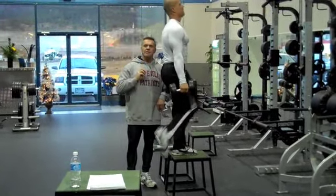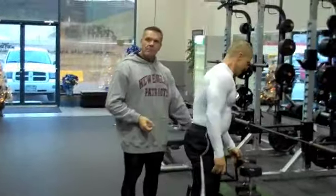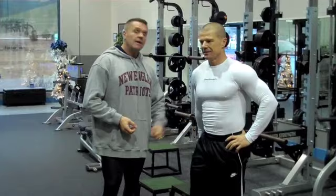This is how we use the motion to create an effect along with traditional bodybuilding training. So that's the movement — the range of motion, one arm, one leg deadlift into the step up.